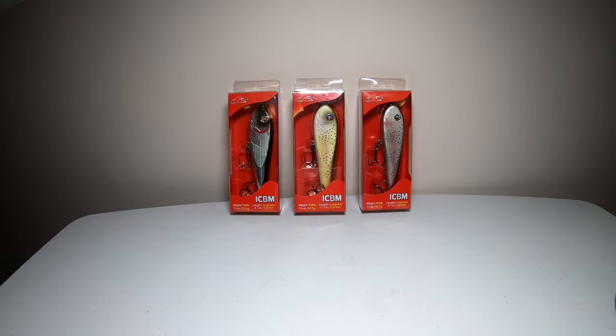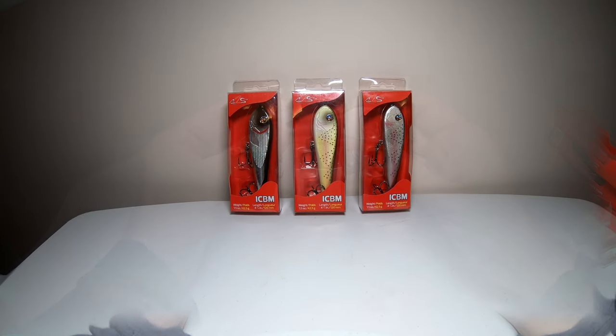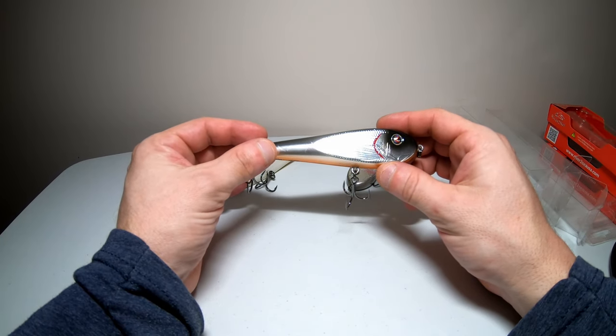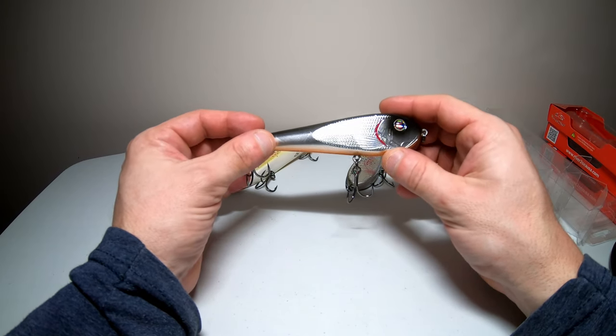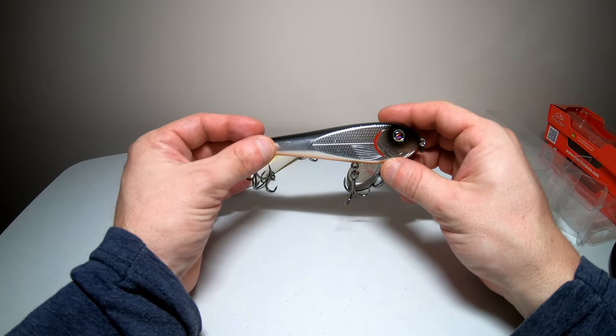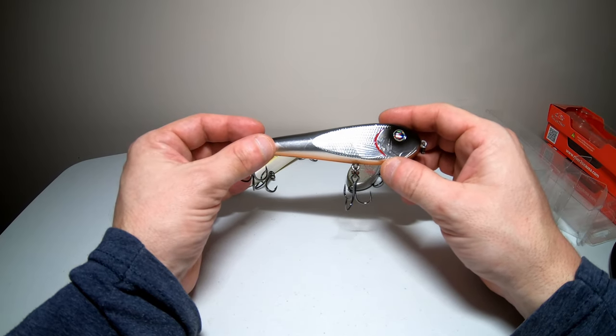I went ahead and looked on Tackle Warehouse because I just had to know what type of lure this is classified as, and it looks like they do call it a glide bait, even though there are multiple ways you can use it.